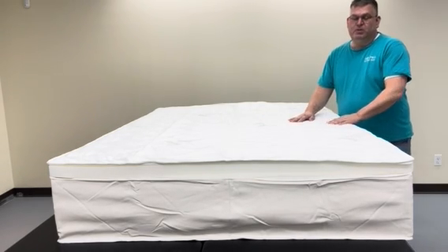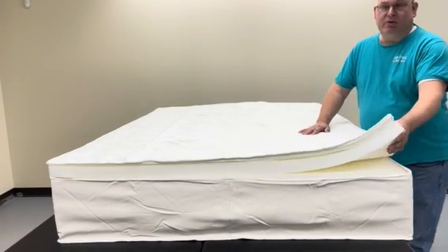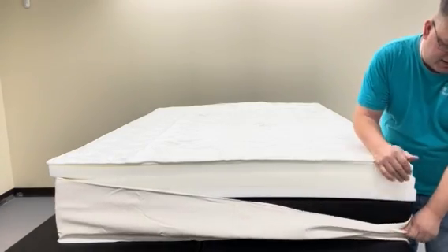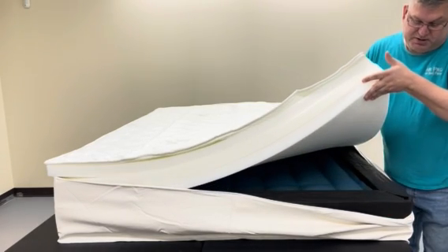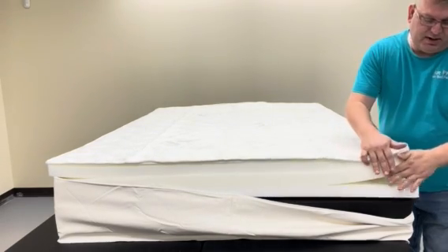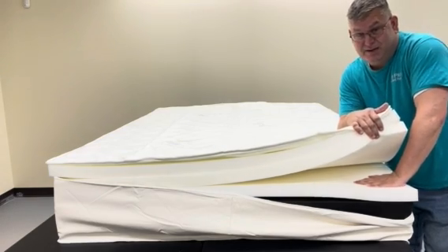The support foam that we use is an open-cell design — it's breathable and it's layered in two-inch layers. Below the layers are your foam rails, which encapsulate your air chambers underneath. You can have one layer of foam, which would probably be the softest that we offer.